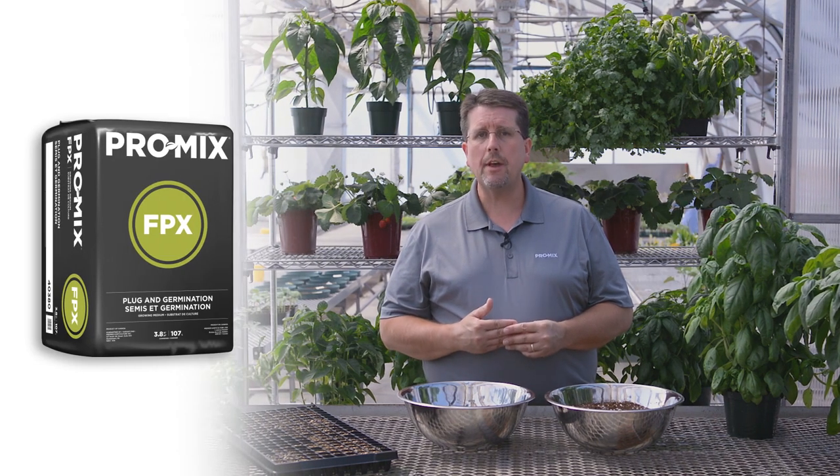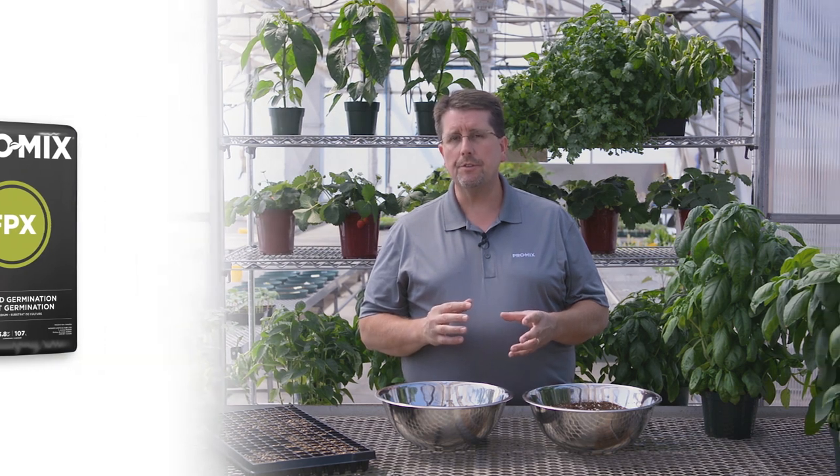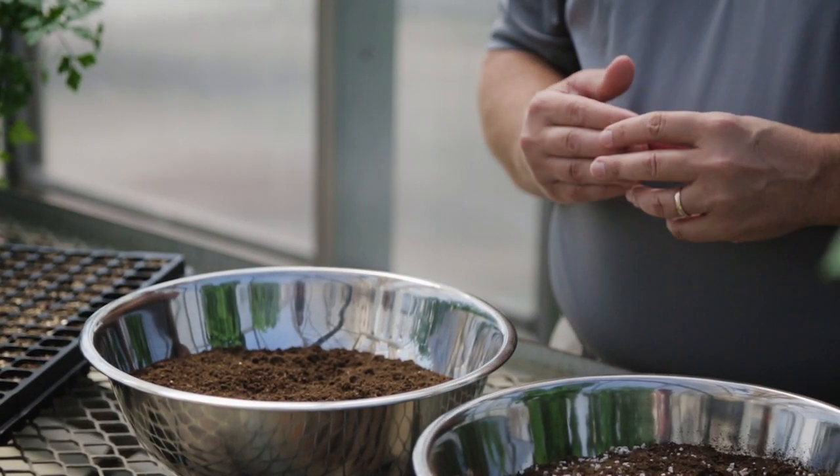The first one that would help out would be the ProMix FPX. ProMix FPX is a fine peat, fine perlite blend that's designed to have good drainage but also fairly decent water retention. It has a little bit less water retention than our ProMix PGX, which we'll talk about next. So it's a good growing media to use during the low light winter months, from winter to early spring. It's also a good product to use for crops such as thyme and rosemary, which grow really slow from seed and are a lot easier to over water and have root disease with.